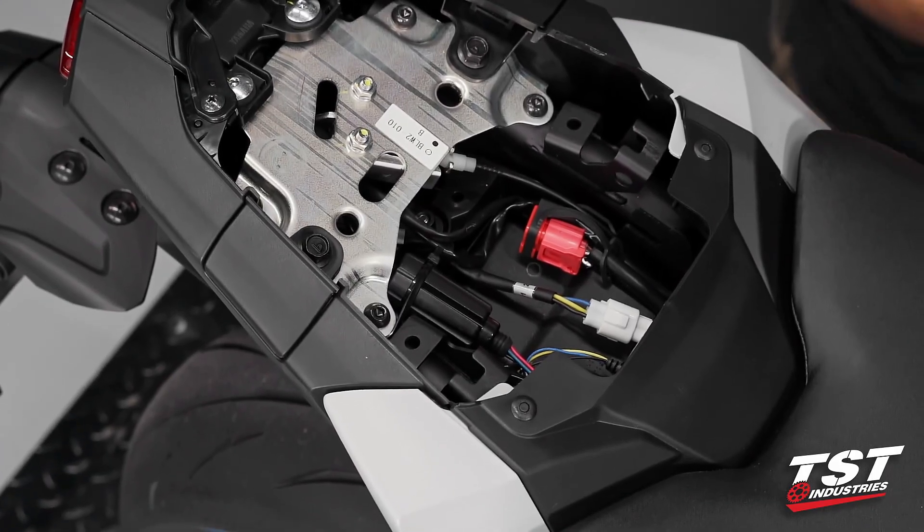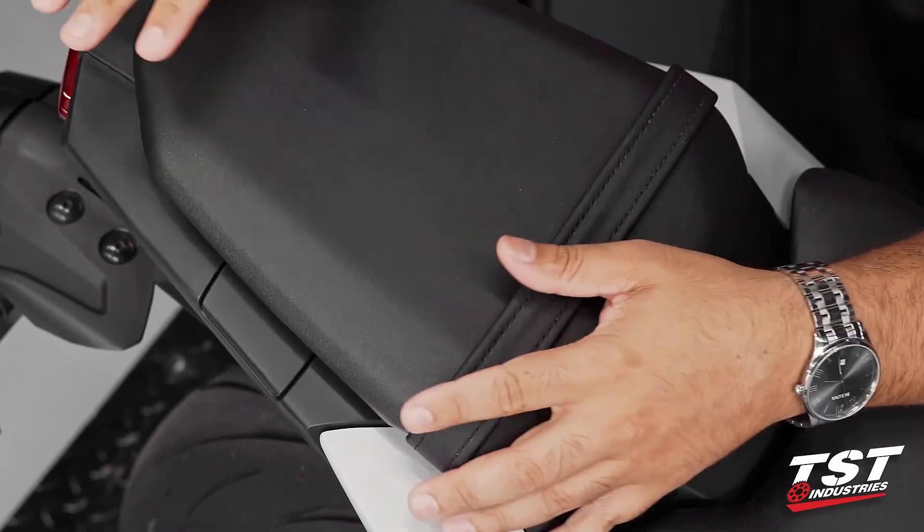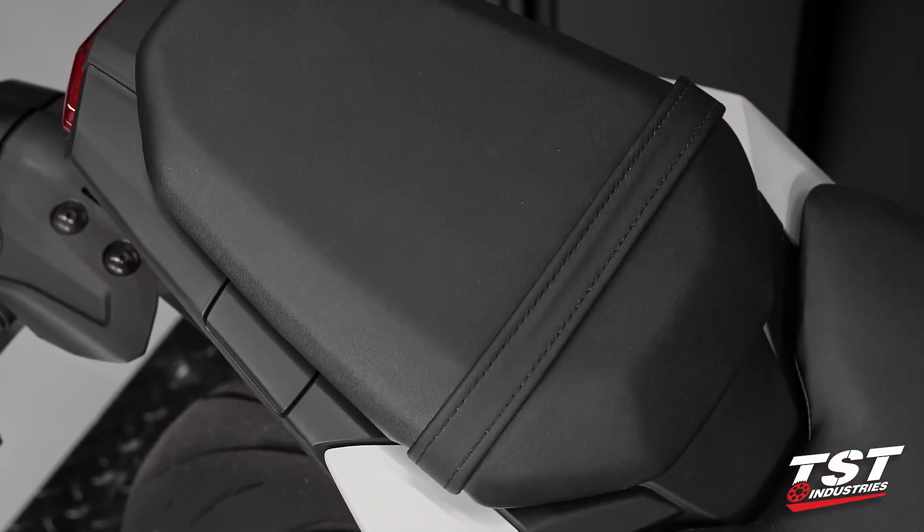Cut off the excess of the zip tie. At this point you can reinstall the passenger seat or seat cowl. This installation is now complete.